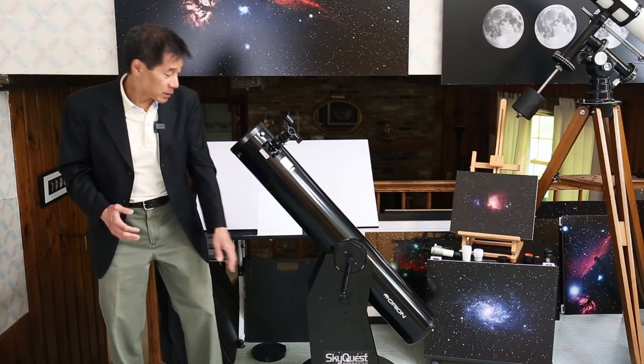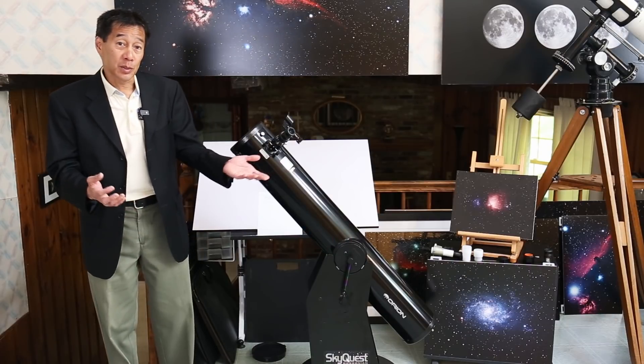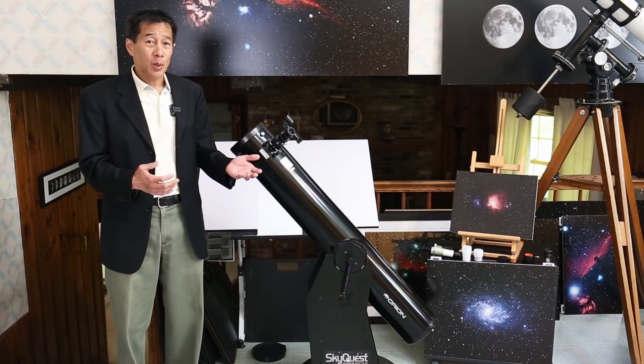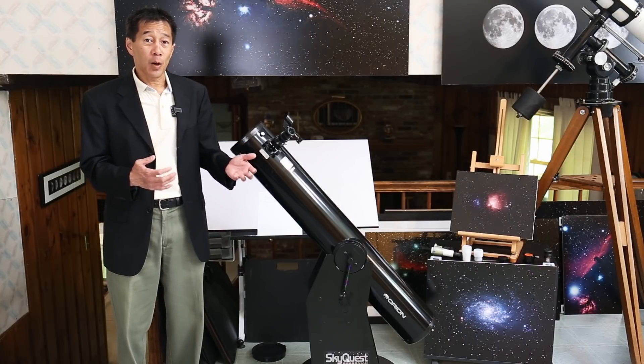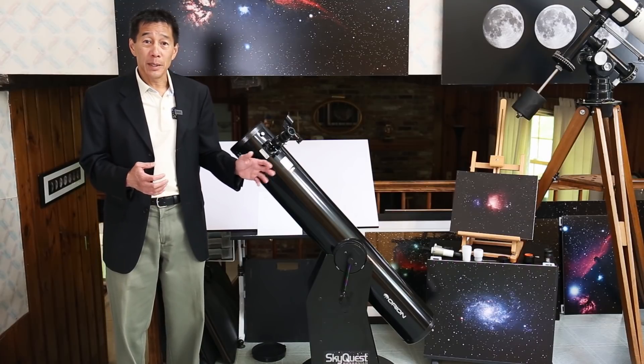There used to be an eyepiece tray down here with holes in it where you could store eyepieces. Unfortunately, all that thing did was encourage your eyepieces to dew and fog over in the dark. I don't think losing that has been a big deal either.